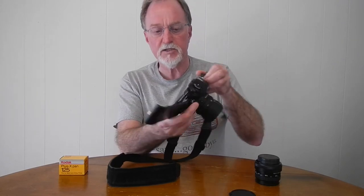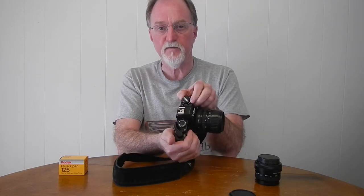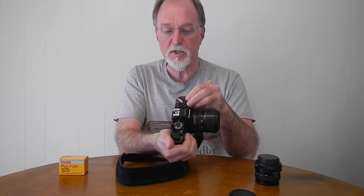It's got a decent little shutter — a vertically traveling metal shutter. In aperture priority, it goes from eight seconds to 1/1000th of a second. In manual, it goes from 1/1000th of a second down to one second, plus bulb. It'll meter from EV1 to 18 at ISO 100. ISO settings in aperture priority mode range from 25 to ISO 1600, settable in third-stop steps.